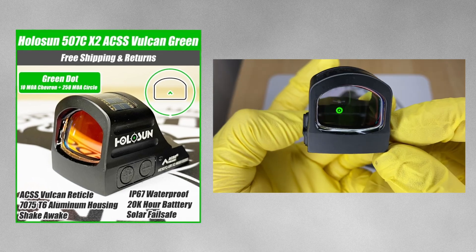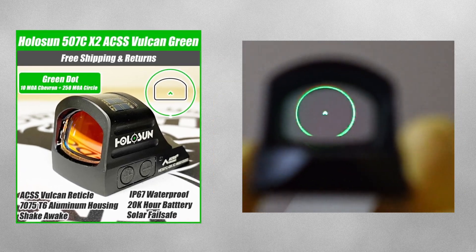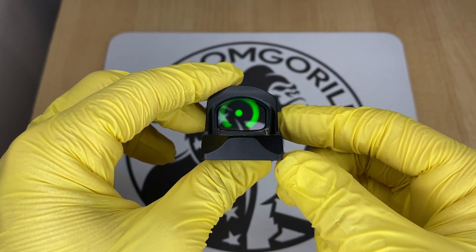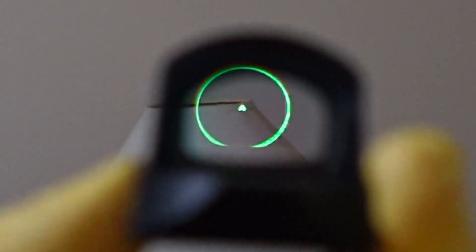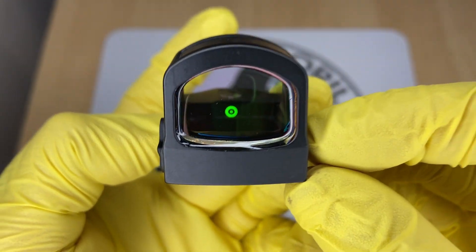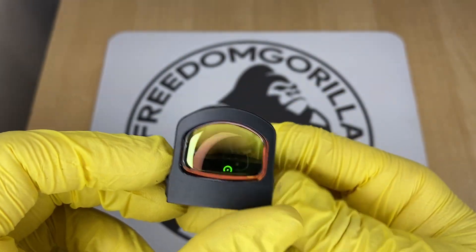The next optic is the Holosun 507C ACSS Vulcan, a Holosun optic in collaboration with Primary Arms. It has a 10 MOA chevron in the center and a large 250 MOA outer ring. This outer ring is not visible when you have the chevron centered — it's there to help you find the dot when drawing the gun. If you can't find the dot, you'll see the large outer ring, which helps you adjust the optic to center the chevron. It's almost like an aim assist. The only downside is the battery life is a little shorter than the other optics covered.